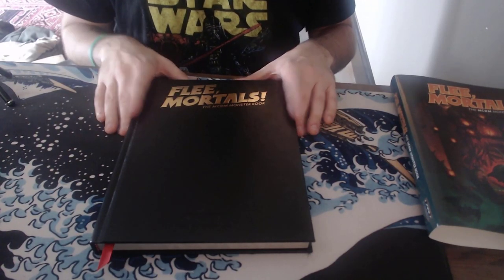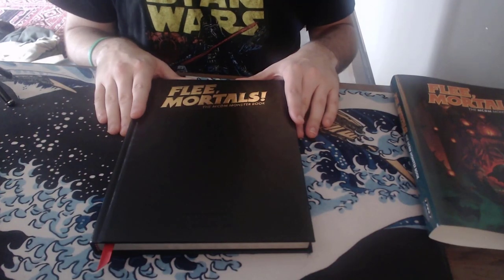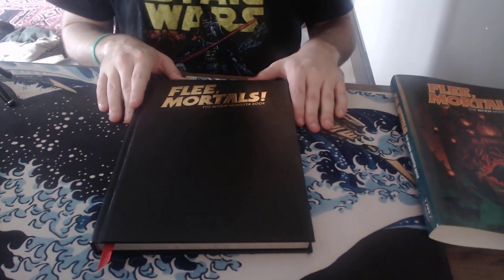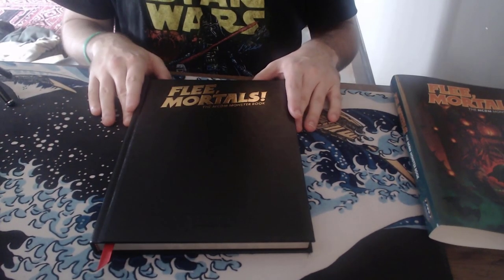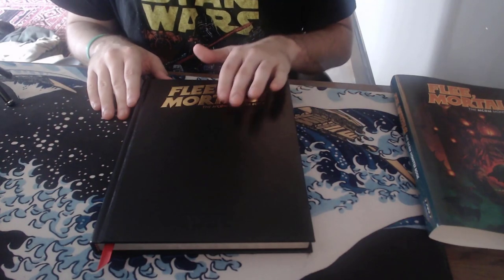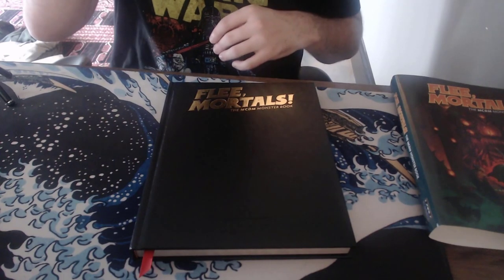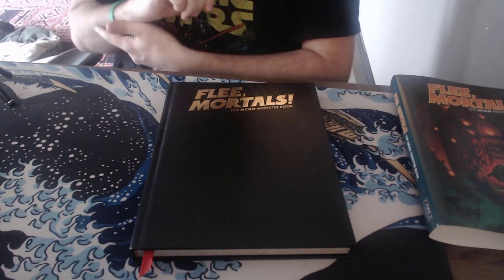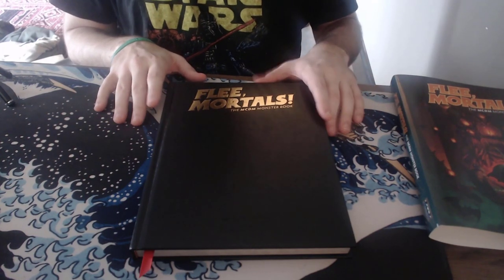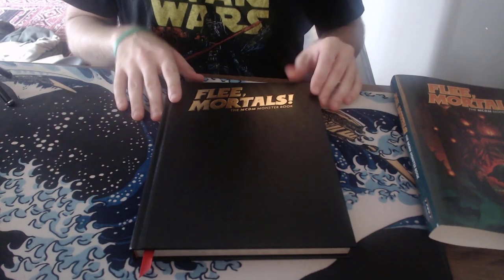Hey everybody, welcome to this video review of Flee Mortals, the MCDM monster book. This is incredible. First of all, this is the premium edition that I got by Kickstarting it. I think this will be available — I hope this will be available — if not, the base book itself is still incredible. As many of you guys know on my channel, I am doing primarily Shadow Dark RPG these days, but if I go back to 5e, this is the way I'm going to be running my monsters from now on. It is incredible.